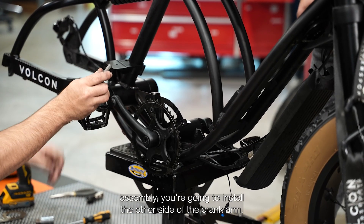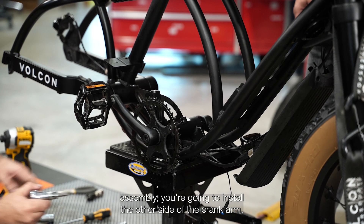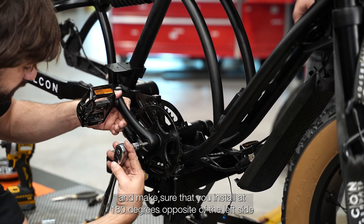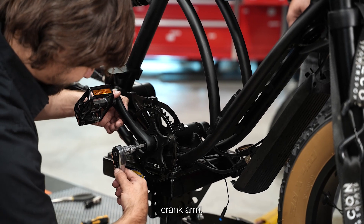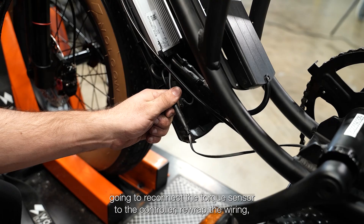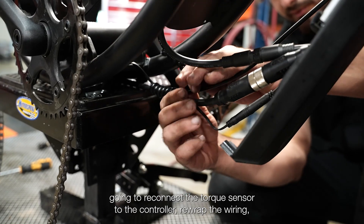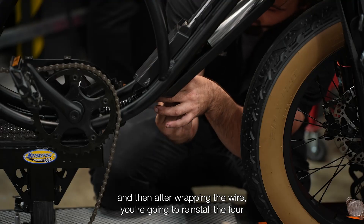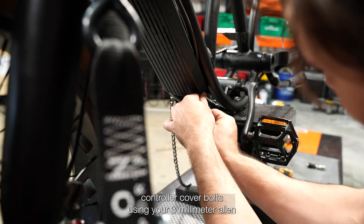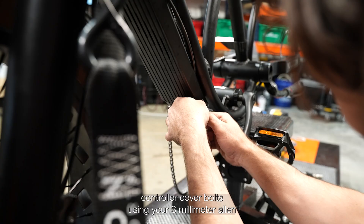Once you've installed the chain ring assembly, you're going to install the other side of the crank arm and make sure that you install it 180 degrees opposite of the left side crank arm. After you've installed the torque sensor and the crank arms, you're going to reconnect the torque sensor to the controller. Re-wrap the wiring and then reinstall the four controller cover bolts using your 3mm Allen.